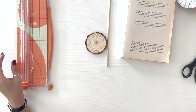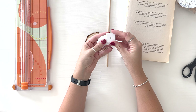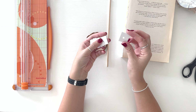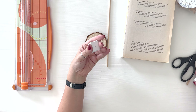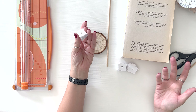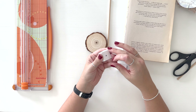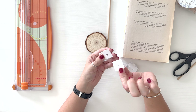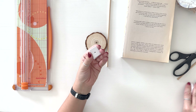I already cut a bunch of these little squares — they're one inch squares of cardstock. I used two pieces of white cardstock and made a bunch; I did white so it would blend in the most. I cut them down to one inch little squares and just punched a hole in the center. Those are little spacers, which we're going to be using.